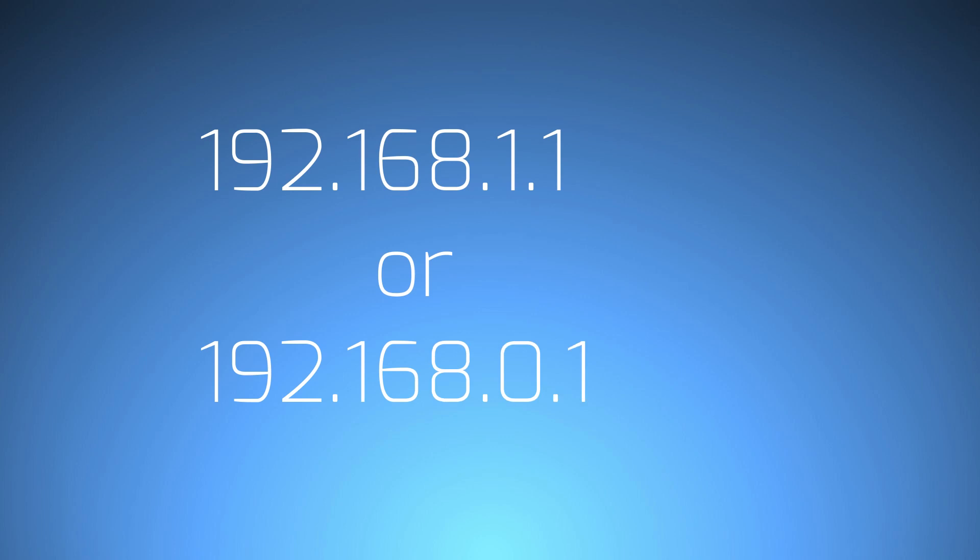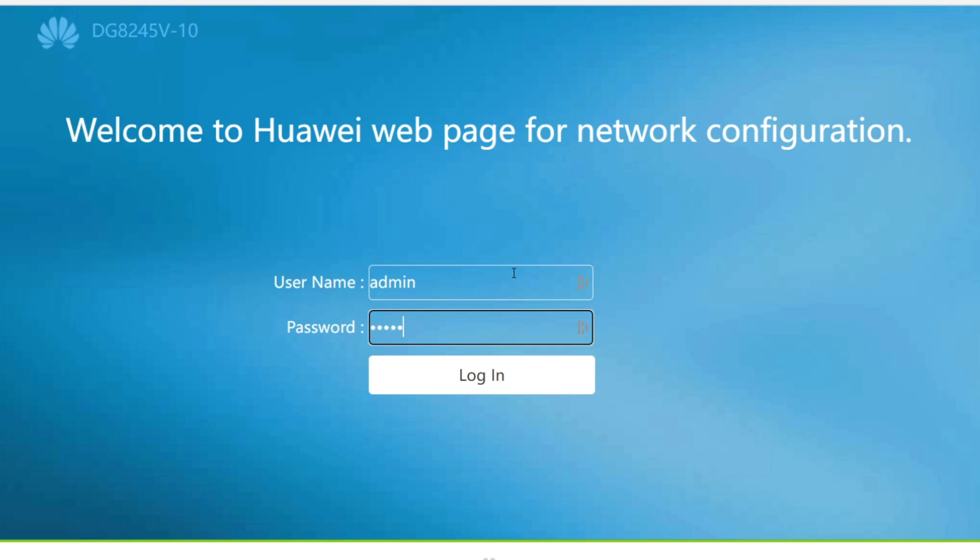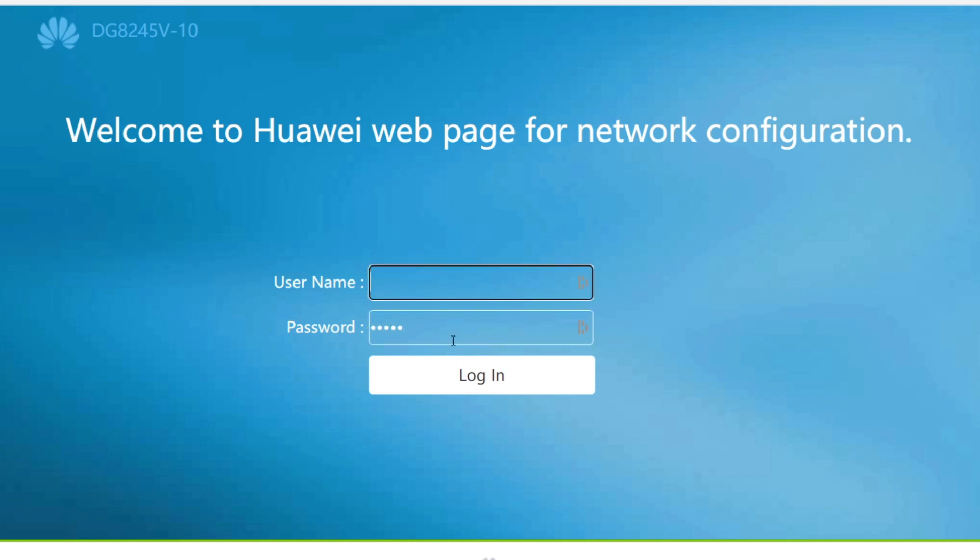The IP address is usually 192.168.0.1 or 192.168.1.1. From here you'll need to type in your username and password to log into the router. Quite often this is just admin and admin. Sometimes your username and password will also be located at the back of your router.